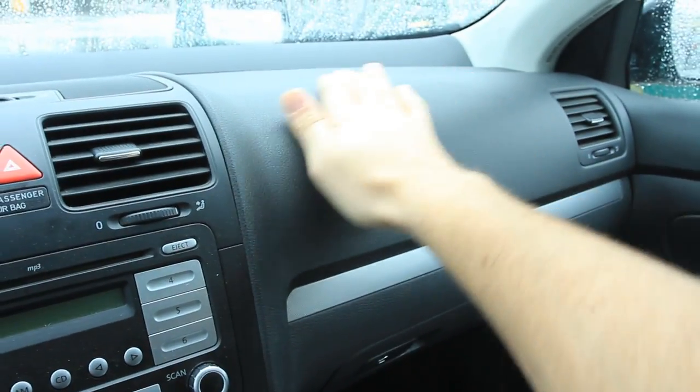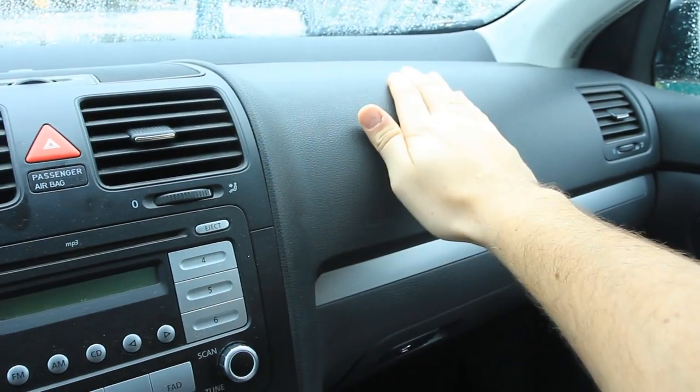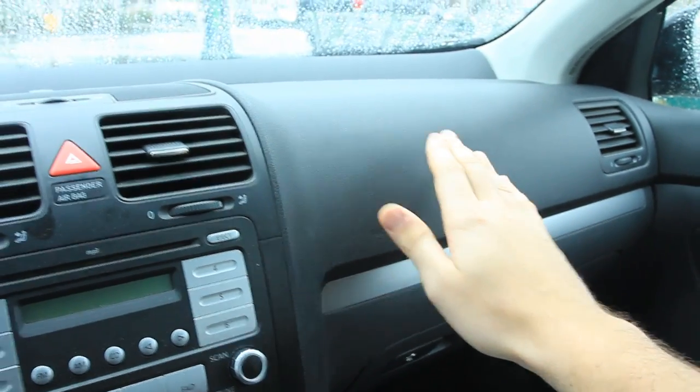What do you use to dust and wipe off this dashboard and make it look brand new? You're probably using heavy chemicals to make it look shiny and restored. But chemicals are expensive, and when you use them you have to breathe them in. When the sun heats up the dashboard it creates fumes, and when you sit down in the car you have to smell all those chemicals.